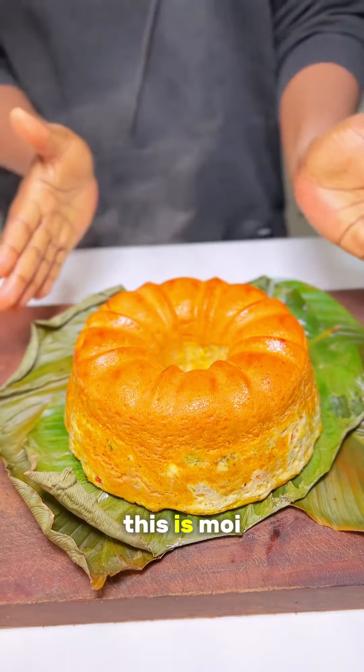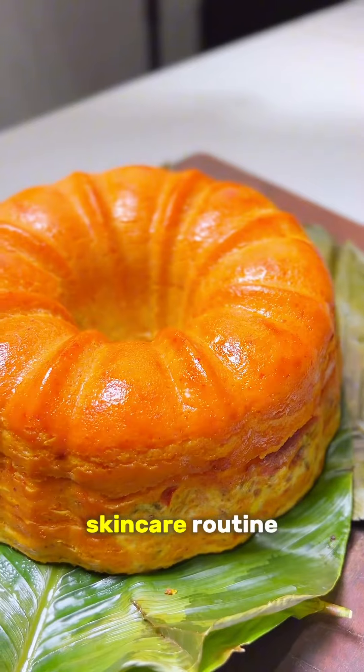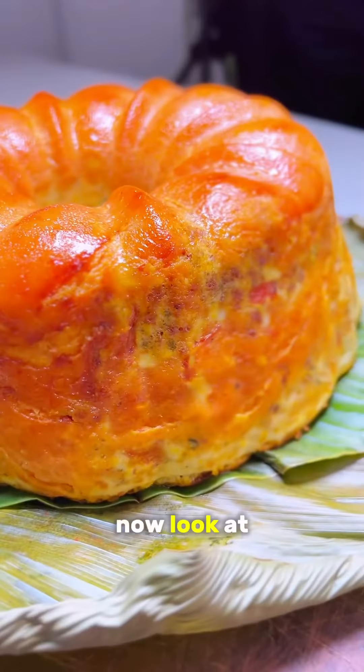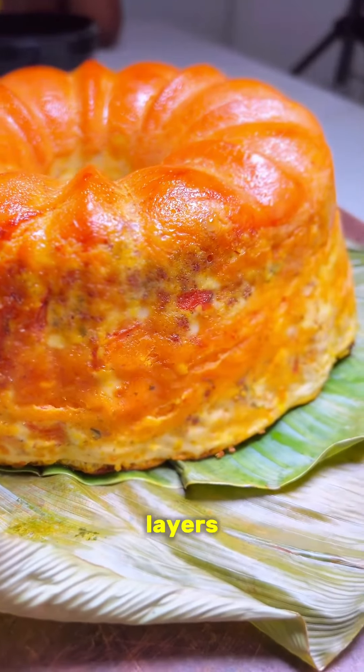And guys, this is what we have! This is moi moi with a skincare routine — this is not your regular moi moi, this is designer moi moi. Omoya Cooks moi moi! Now look at that slice and look at those layers.